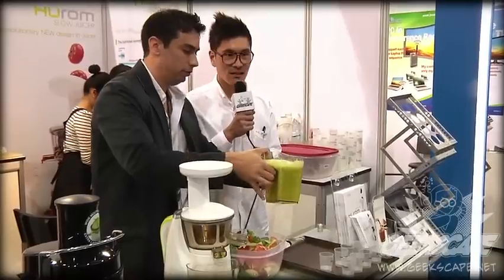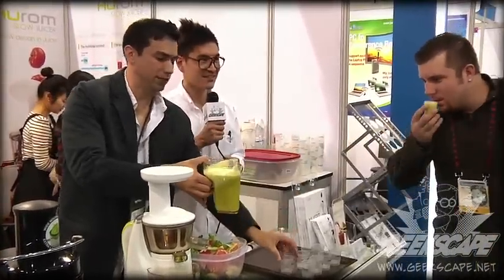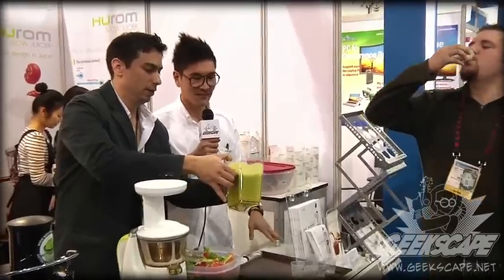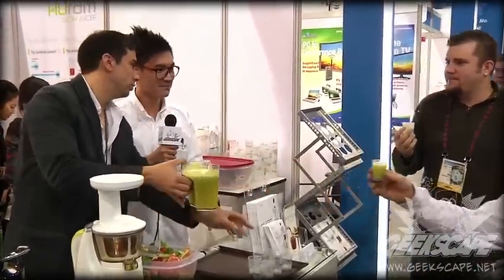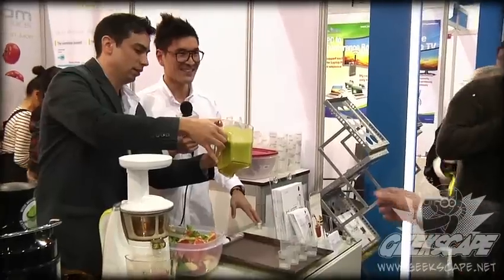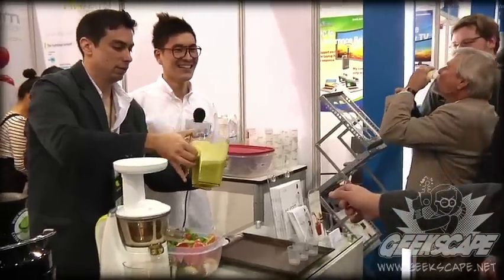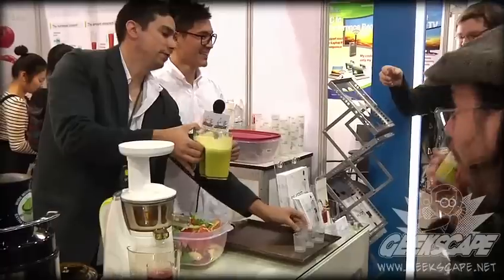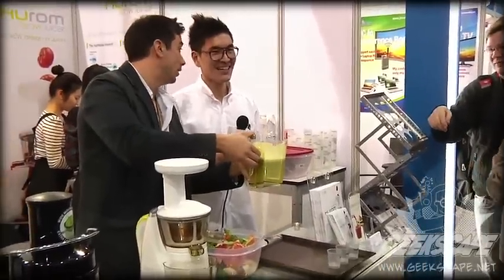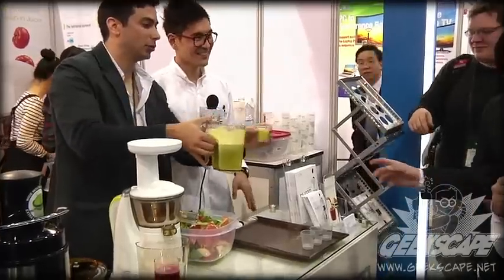You first, sir. Live at CES, everybody. Anybody want to try some of this? Good. That's good? My juice is delicious. Welcome to Vegas. Would you like some juice, sir? Here's some juice — I squeezed it myself. It was a slow squeeze, right? It's a slow squeeze. I squeezed it myself.